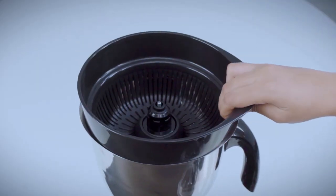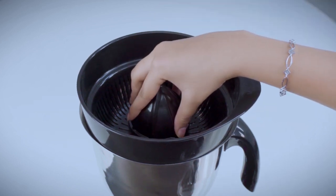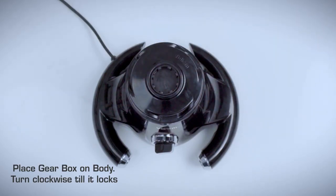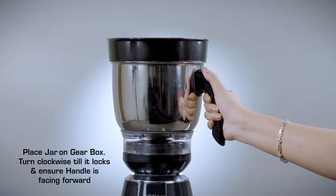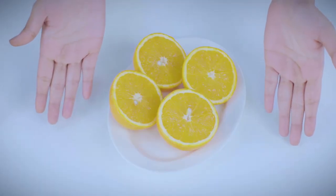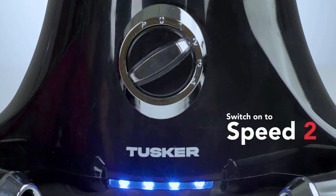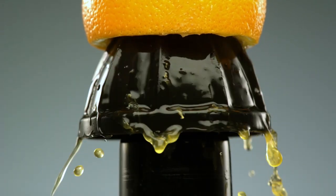Citrus juicing: sweet lime, orange, and lemon. Place the adapter on the shaft, place the filter on the adapter, and place the citrus juicer on the adapter. Place the gearbox on the body and turn clockwise till it locks. Place the jar on the gearbox and turn clockwise till it locks, ensuring the handle is facing forward. Cut the citrus fruit into two halves, switch on to speed 2, hold the fruit, and press gently over the citrus juicer to extract the juice.